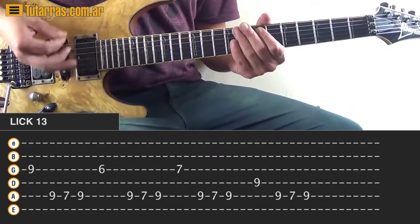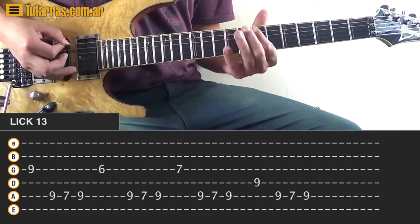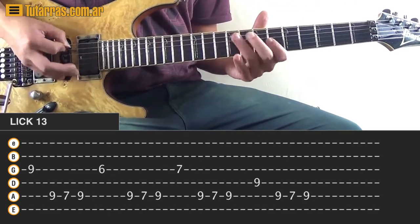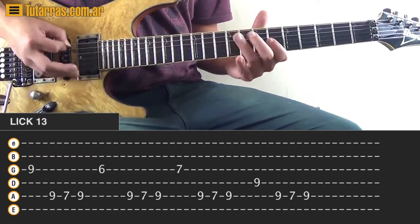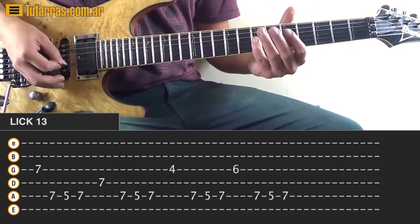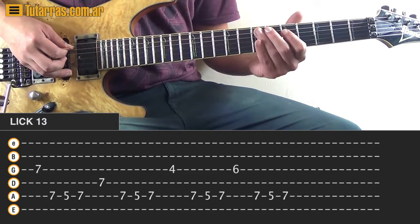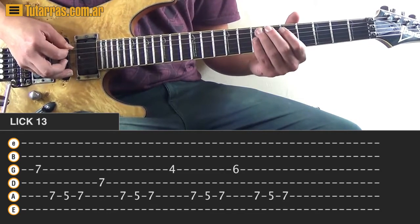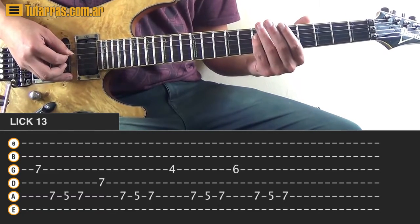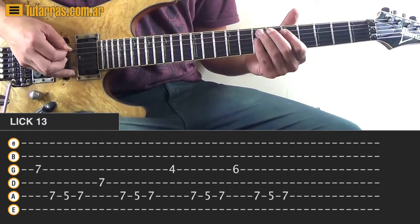In a slow tempo it's not that fun, but if you do it in a faster tempo, it's really fun. Now we're going to change positions - we're going to start now on the 7 of the G string, and we're going to go to the A string and strike 7, 5, and 7. And now we're going to do 7 of the D string, and then back to 7, 5, and 7 on the A.